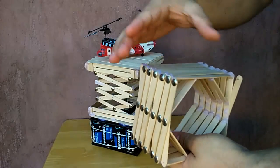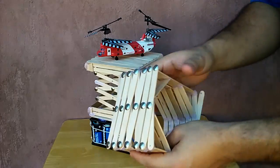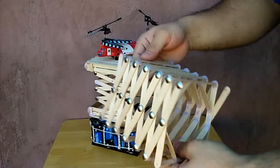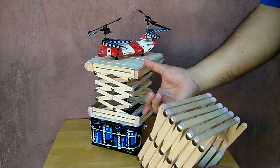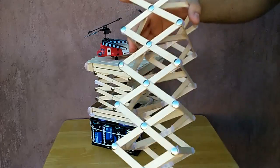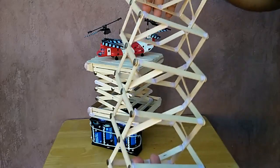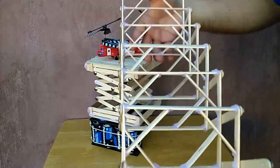So you have to either add more popsicle sticks or somehow reinforce the whole thing. That's why I made it just that size. It still goes pretty high, but I wanted to make it go higher — it is still good.